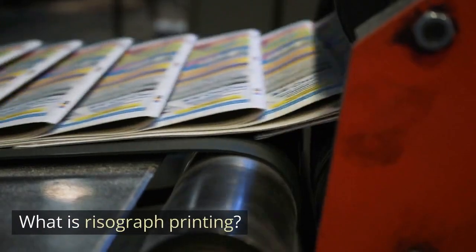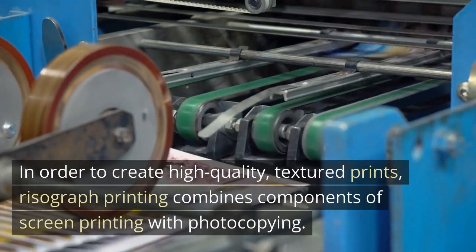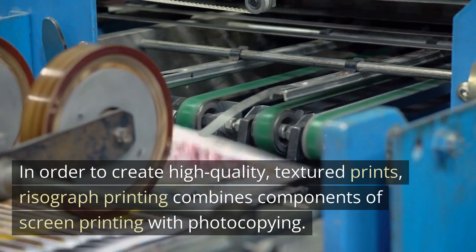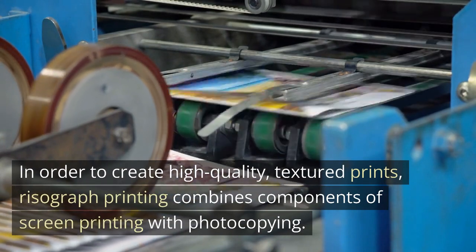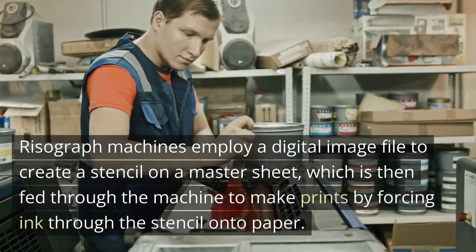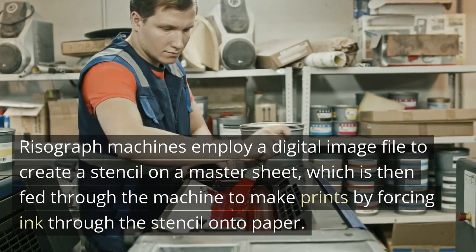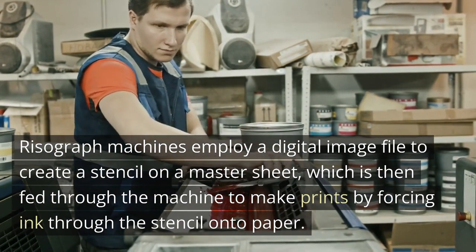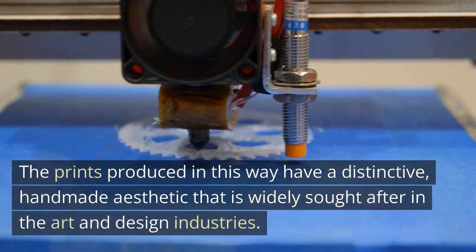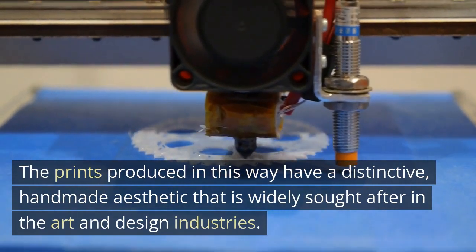What is risograph printing? In order to create high-quality, textured prints, risograph printing combines components of screen printing with photocopying. Risograph machines employ a digital image file to create a stencil on a master sheet, which is then fed through the machine to make prints by forcing ink through the stencil onto paper. The prints produced in this way have a distinctive, handmade aesthetic that is widely sought after in the art and design industries.